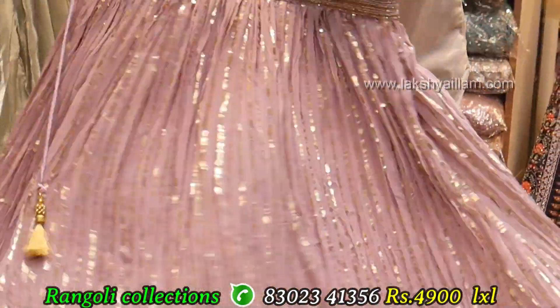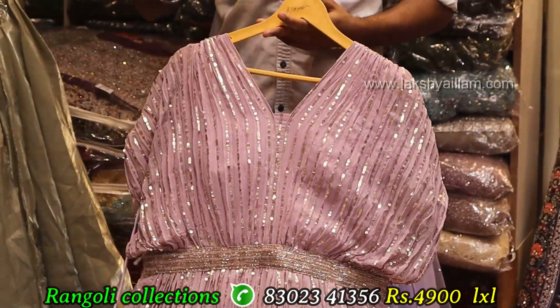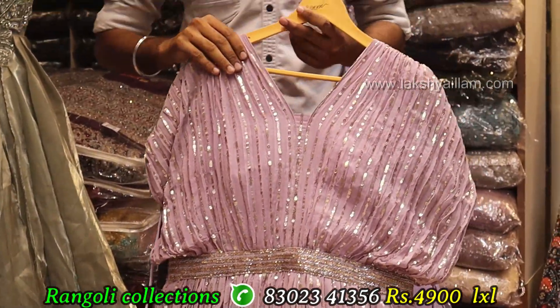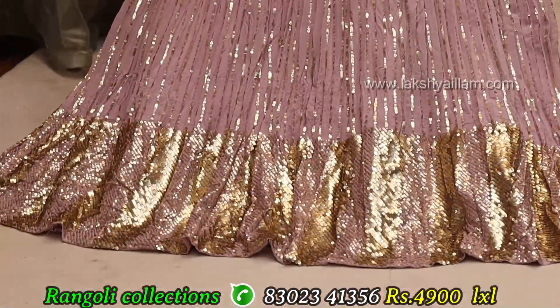This is a full grain, full heavy with georgette fabric — something unique concept. Size: LXL, double axle. Price: low price — 4998.